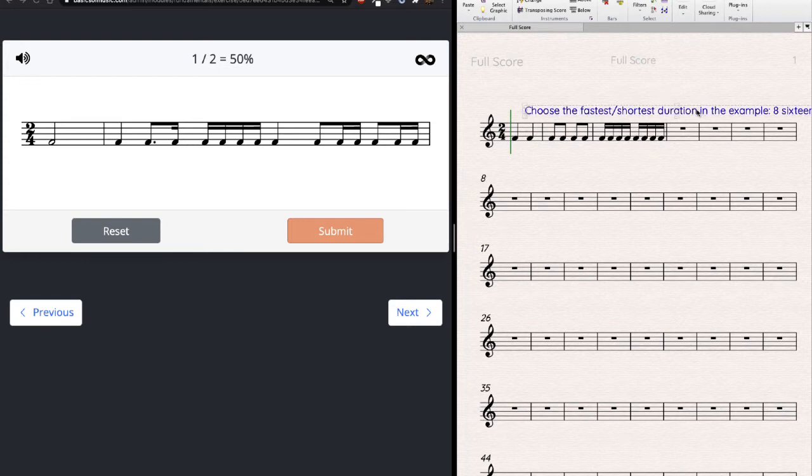I'm going to think eight sixteenths probably through the whole rest of this example. Remember, eight sixteenths is exactly the same thing as four eighth notes and the same thing as two quarter notes. Each of these represents a complete measure — just a different way to represent that amount of time. I can think two quarter notes, four eighths, or eight sixteenths.